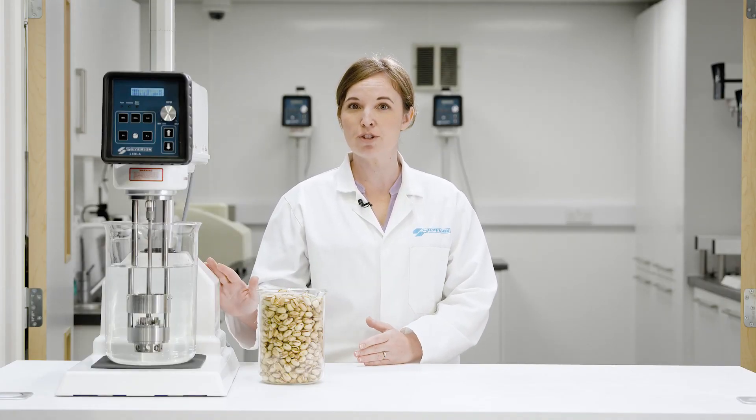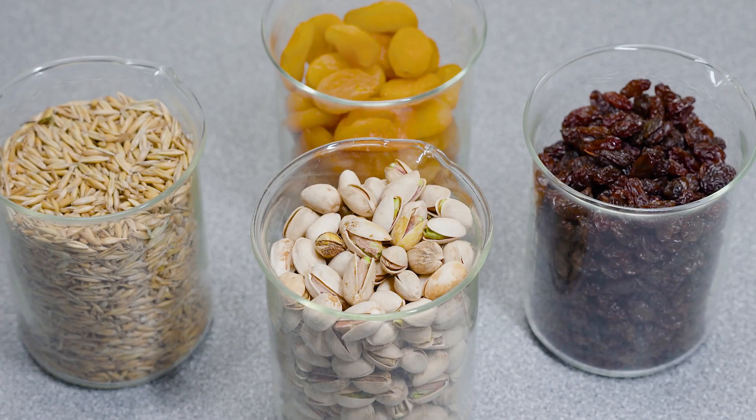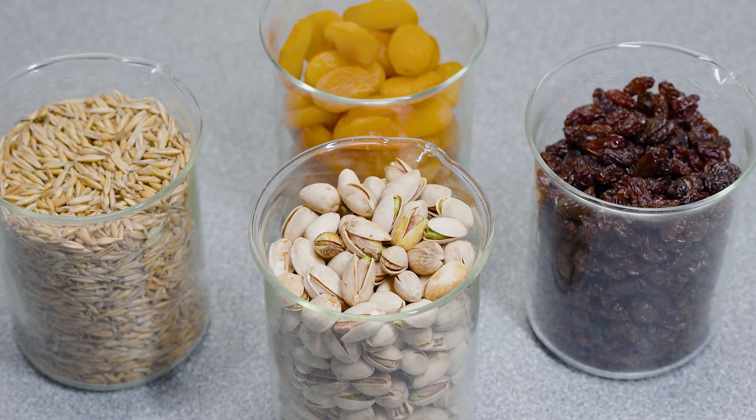In this video, we're going to demonstrate how Silverson mixers can be used in the preparation of samples for aflatoxin testing.